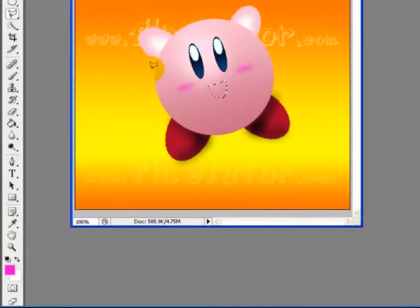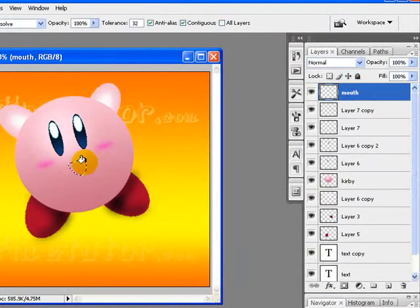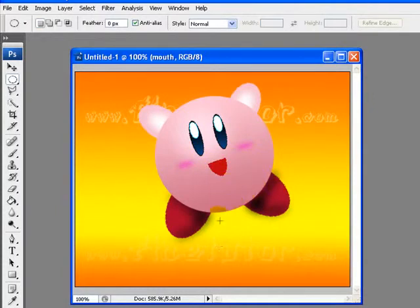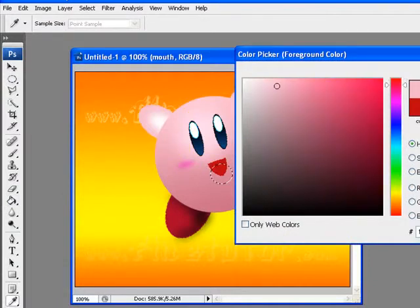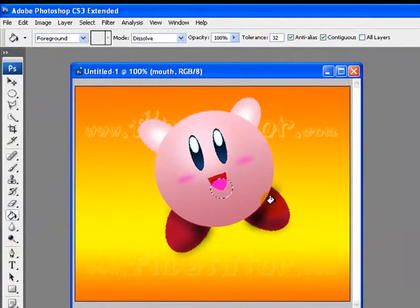I will select the Paint Bucket tool from the tool palette and pick a reddish maroon color to fill the mouth area. Now I will select the Elliptical Marquee tool and draw a small circle to create a tongue. I will fill this area with a light pink color — you can choose any color you want for the tongue. Here it is, we are almost done.